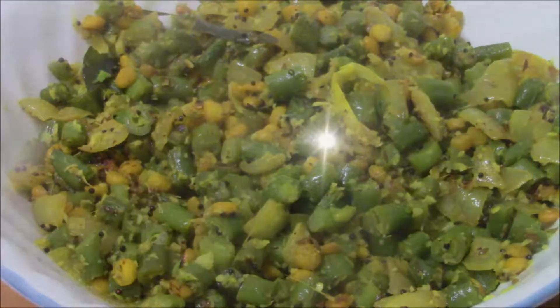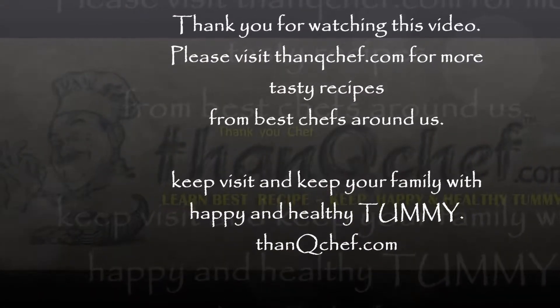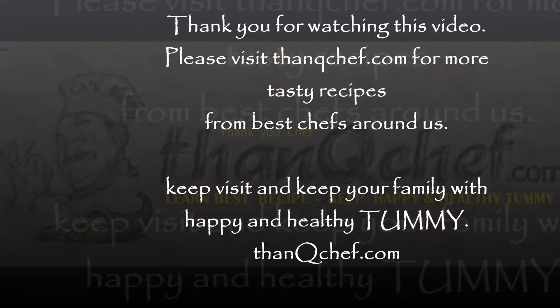If you want to watch more videos, visit ThankYouChef.com and follow the ThankYouChef YouTube channel. Bye.